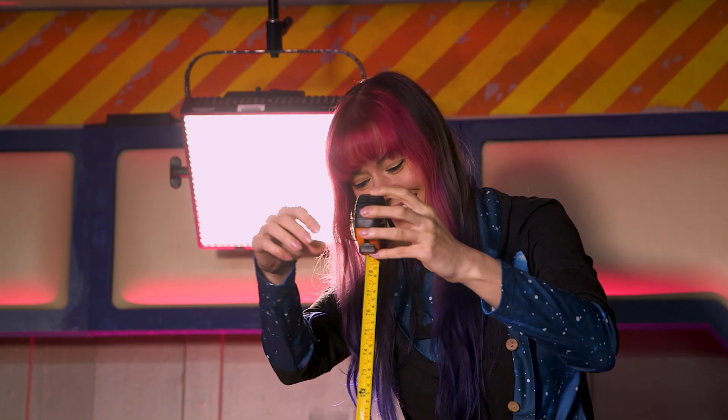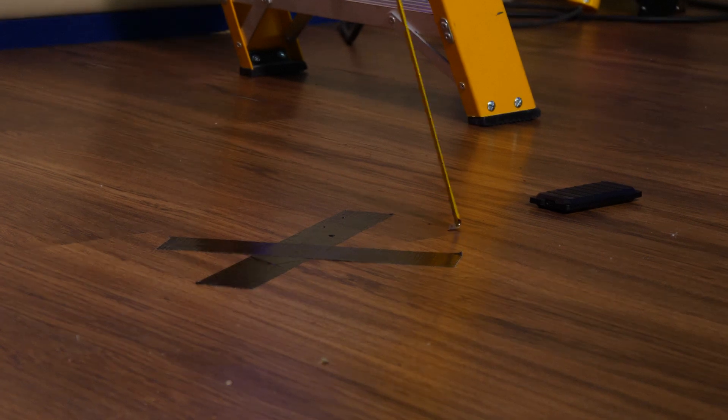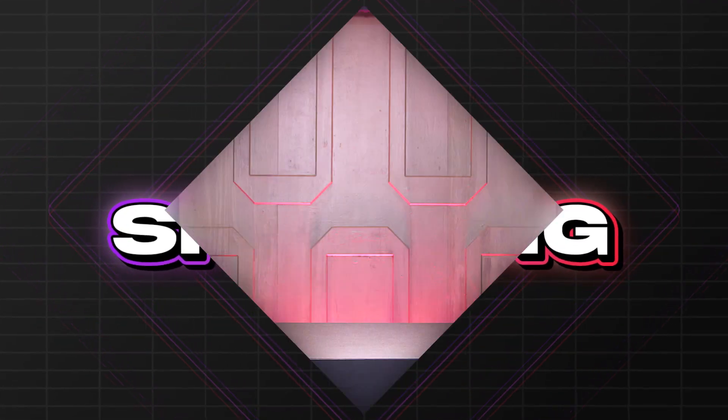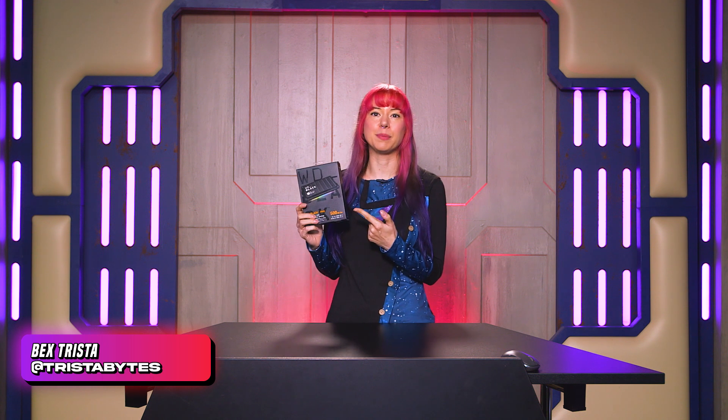Three, two, one. Welcome to Technically Speaking. Today we're going to be looking at the WD Black P40.